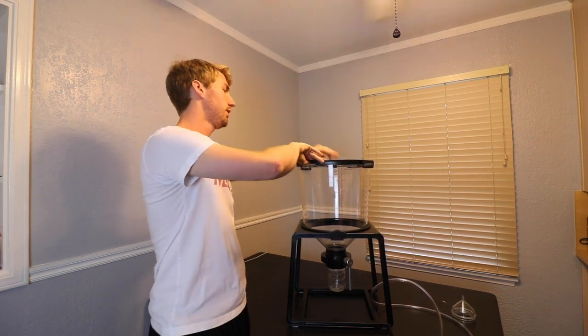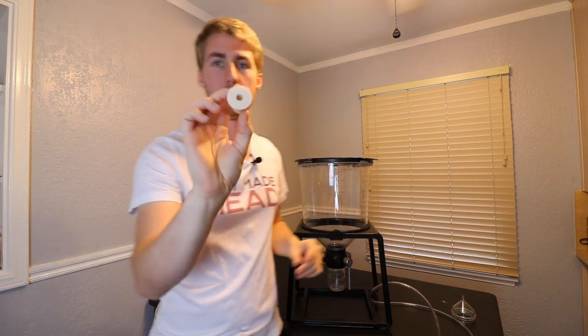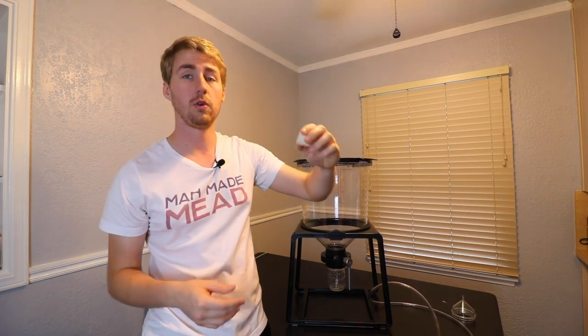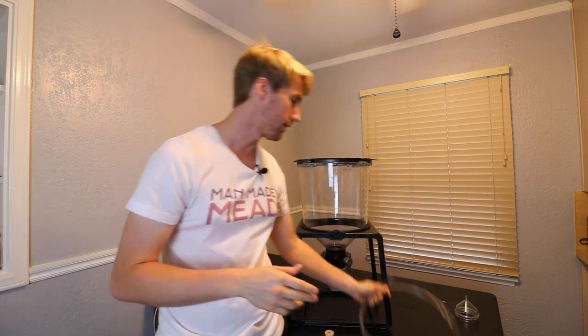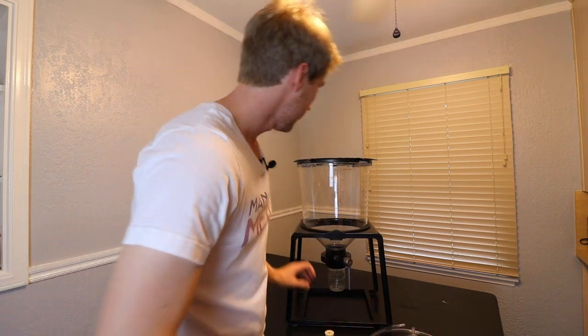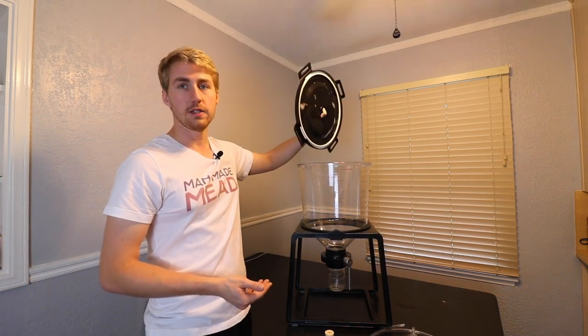Unpacking it, I was pleased to see everything included. Going top-down: you get a bung for the top, a Crafter Brew-labeled one — nice to see a professional company not just using stock bungs or mason jars. You also get a siphon hose, about three feet long, a bottling or racking attachment that goes on the bottom, and a mason jar that attaches to the bottom along with a butterfly valve.